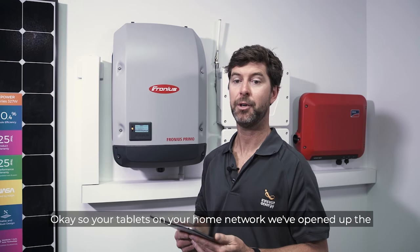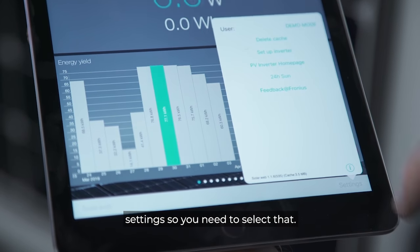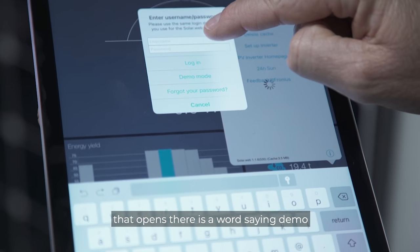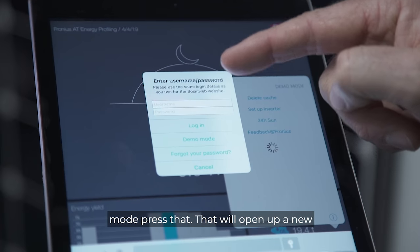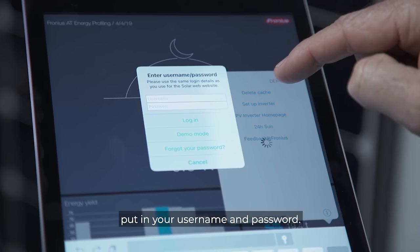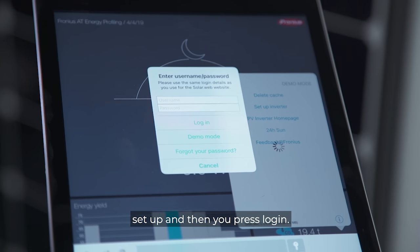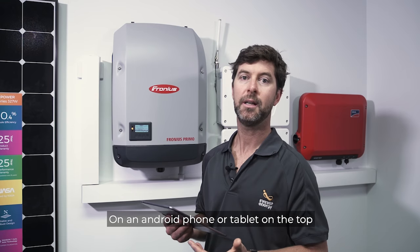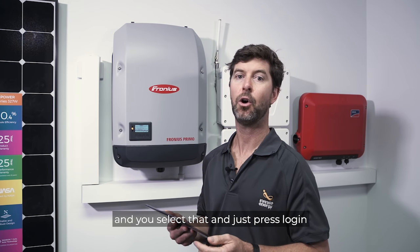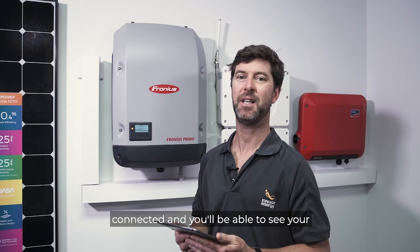With your tablet on your home network, open the SolarWeb app. In the bottom right-hand corner, tap Settings, then in the top right-hand corner of the dialog box that opens, press 'Demo Mode'. This opens a new dialog box where you enter your username — which is your email address — and your password, then press login. On an Android phone or tablet, tap the menu in the top left-hand corner and select login, which takes you to a similar screen. Once logged in, your app will be connected and you'll be able to see your solar production.